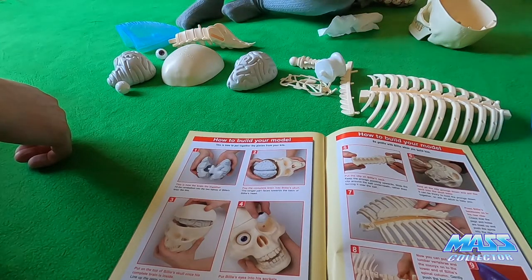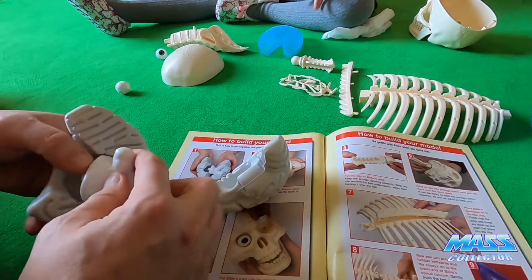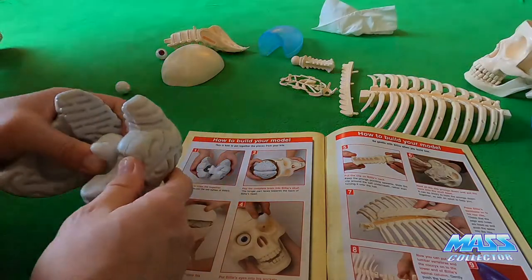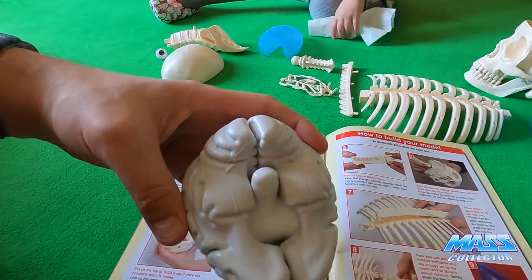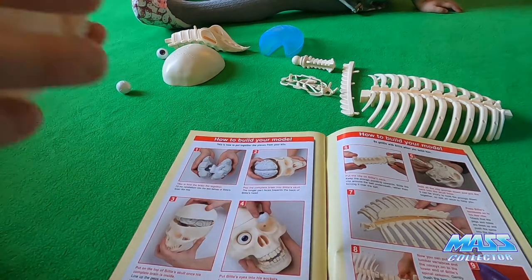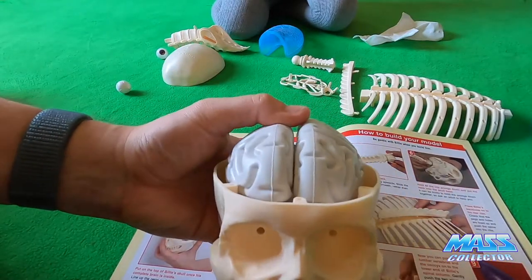Fit the cerebellum into the two halves of Billy's brain, like this — so here's the cerebellum, we got these two pieces. It goes like that, and this part goes right here. Got that together, then we just gotta pop the complete brain into Billy's skull — the longer part faces towards the back of Billy's head. So just like that — Billy's brain!